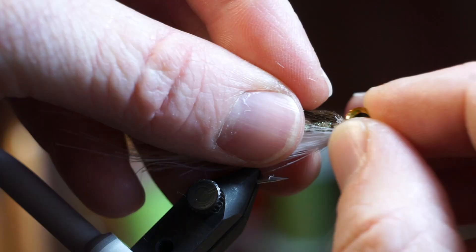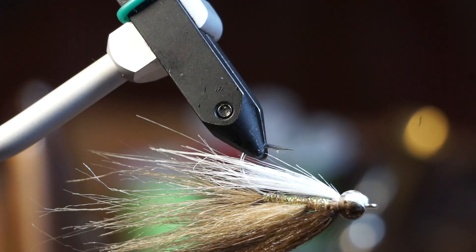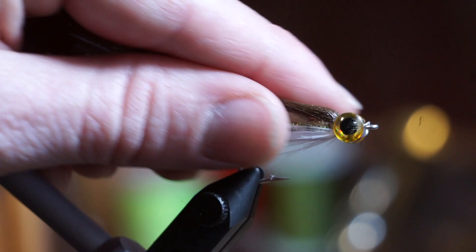So you paint a little super glue on the side of the head and place the eye on. Do the same thing on the other side, but make sure the eyes are placed on evenly. Now to create the head on the fly.